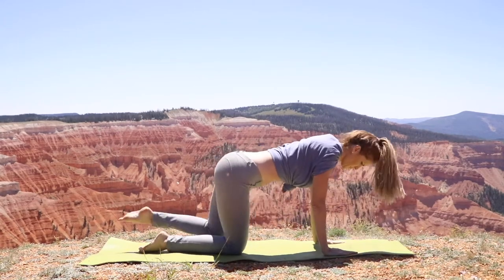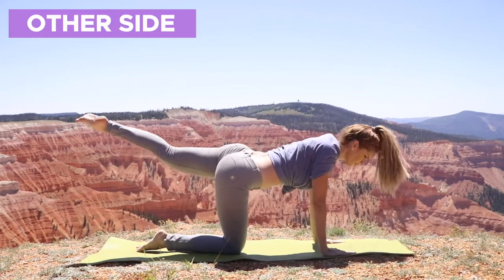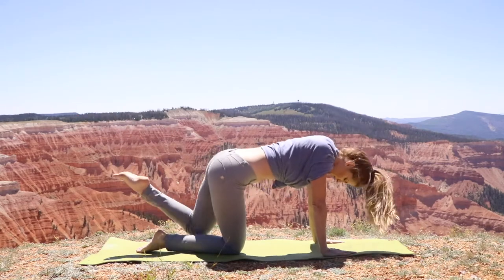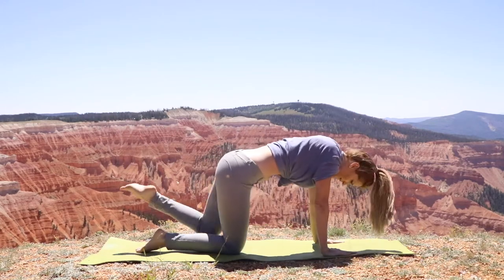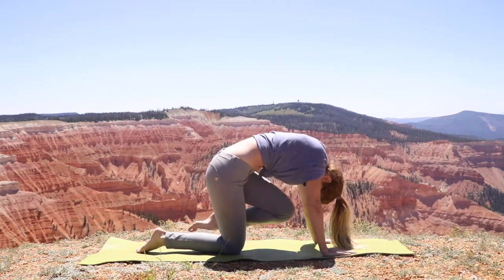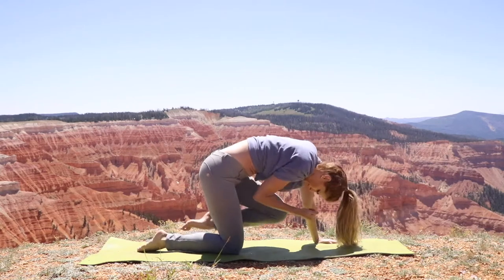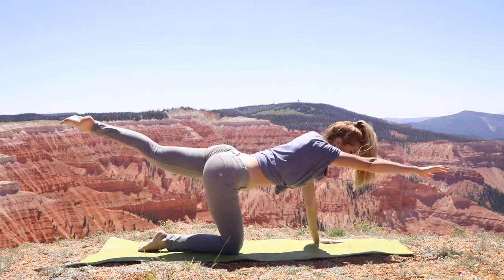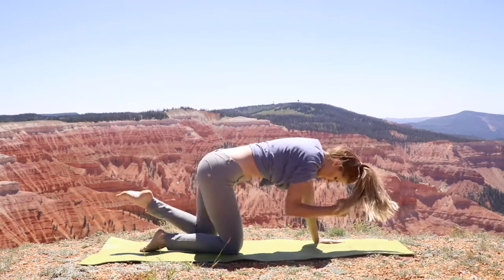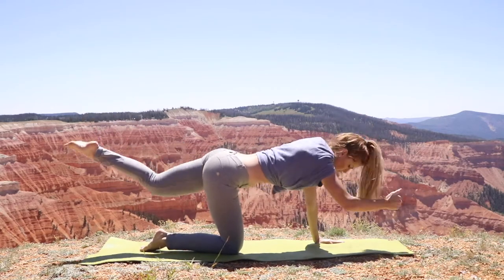Go ahead and reverse sides — repeat it on the other leg. This time, focus on your breath and listen to what your body is telling you. Send that arm out, reaching as far as you can, stretching the leg in one direction and the arm in the other, then squeezing in as much as you can. Notice how much you improved from just the first one.